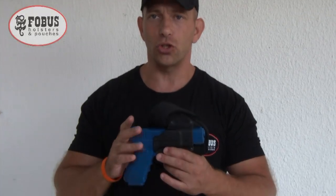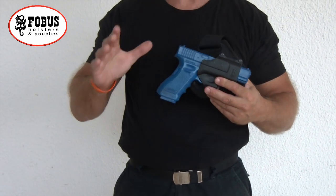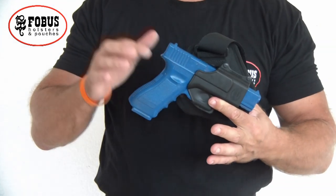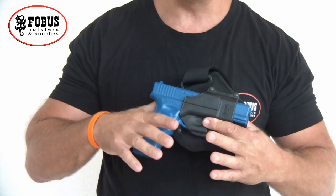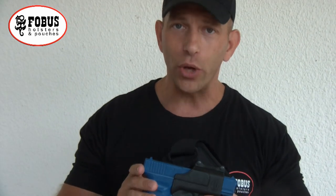This is Double Tap. We're here today with Phobus Holsters to show you the Phobus Ankle Holster. It comes in a lot of different models for various pistols. Today we're using a Glock Blue Gun for safety purposes and for demonstration purposes, and later on we'll show it to you with a real pistol in action at the range.